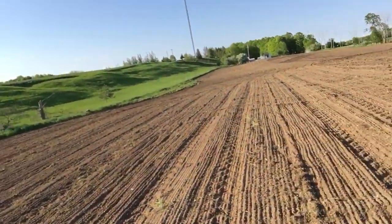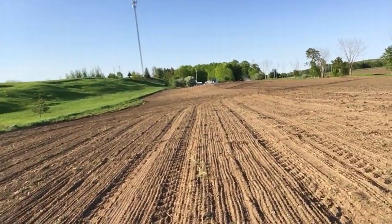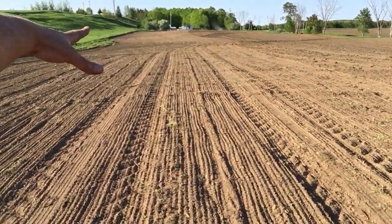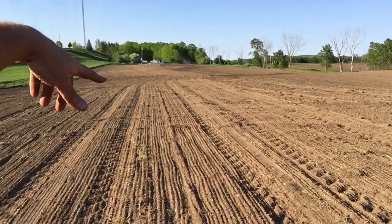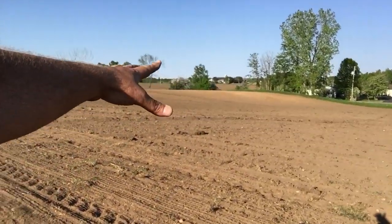All right folks, it's been one of those days. It's going on 7:30 p.m. I'm about half done with this field. It may or may not look like it to you, but I'm well over half done. Remember, as many rounds as you see here, and I go in a circle, as many rounds as you see here is on the other side as well.